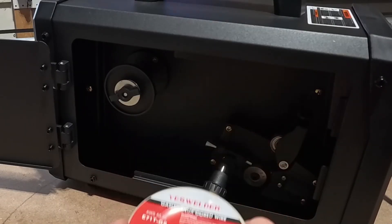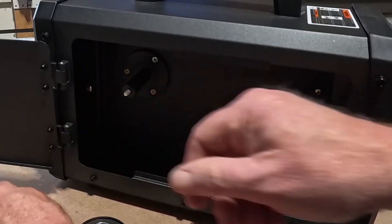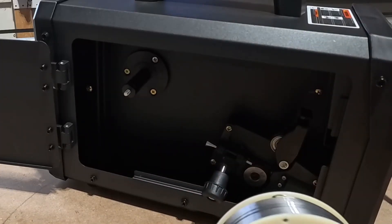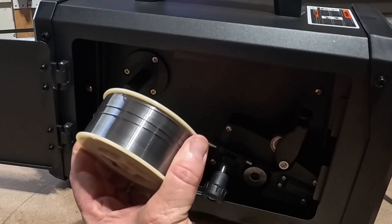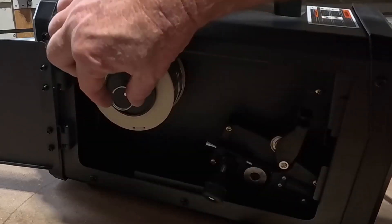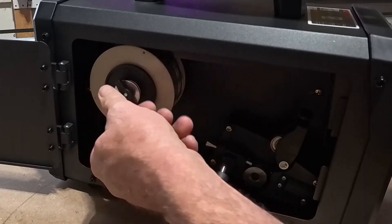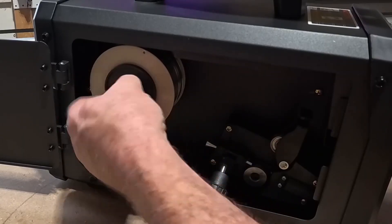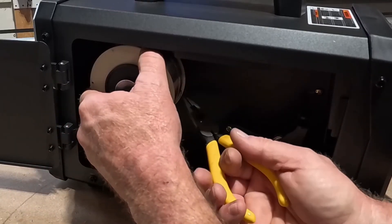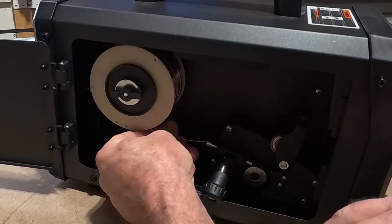Now let's load some gasless flux core wire. Open the holder panel by unscrewing the knob. Remove the cover from the flux spool. Now put the flux spool on the holder and seal it with the knob screw.